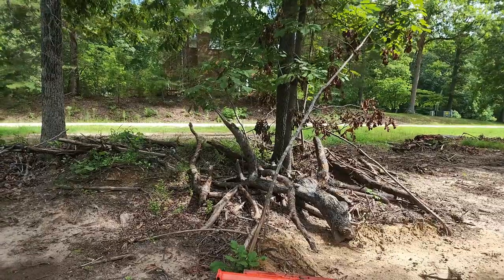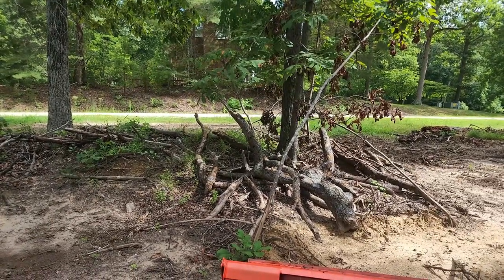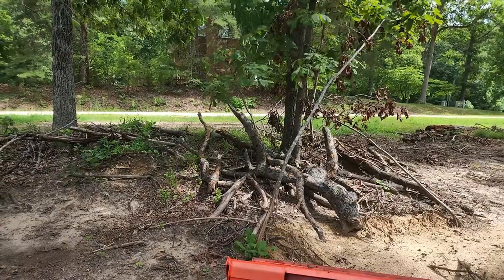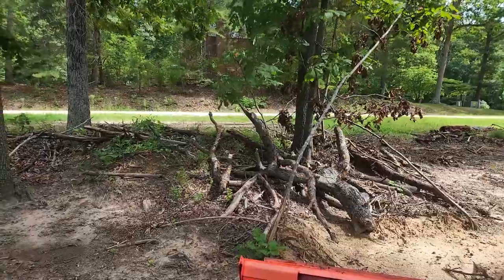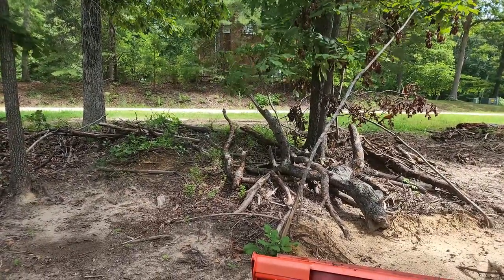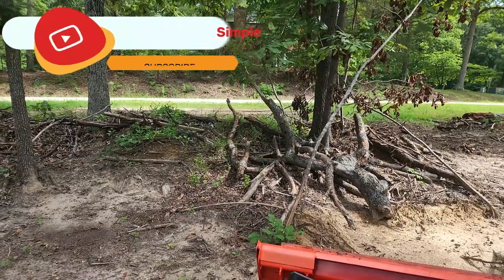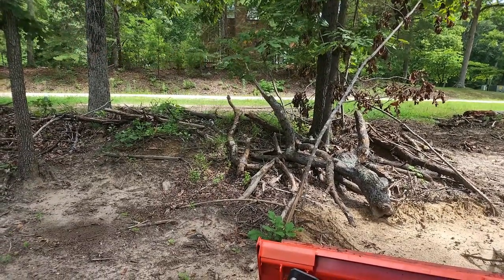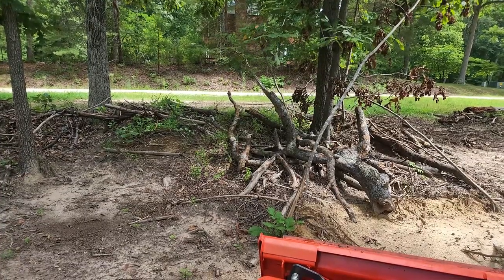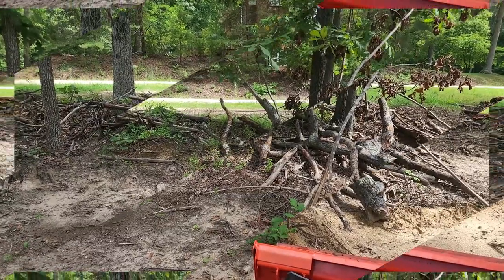You'll see that we have a lot of branches and debris right here. What I'm going to be doing is digging a large hugelkultur pit and then burying as much of this debris as I can. I'm going to have to go get my chainsaw and chop some of this up, but the bulk of this I'm not even going to try to pick up and haul away. We're just going to start doing our hugelkultur beds and getting rid of a lot of this debris.